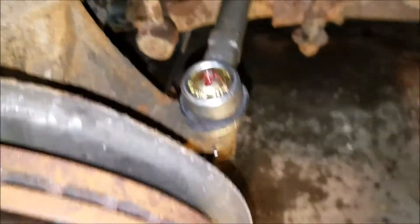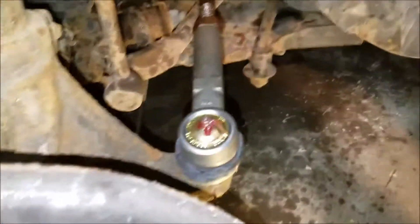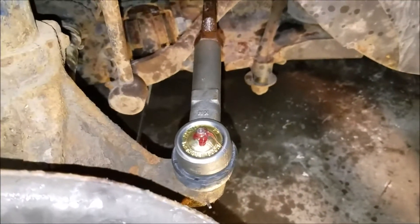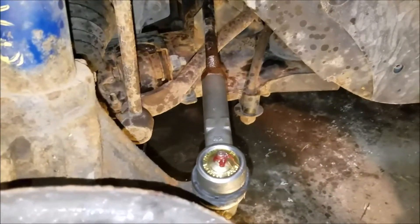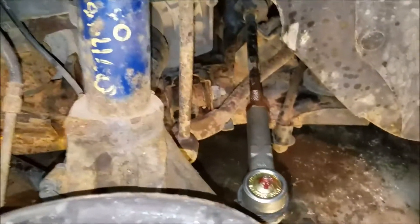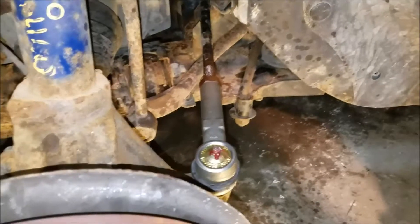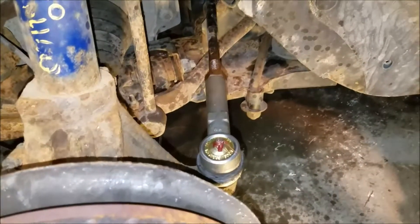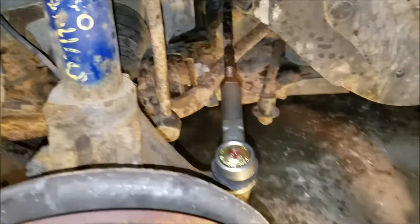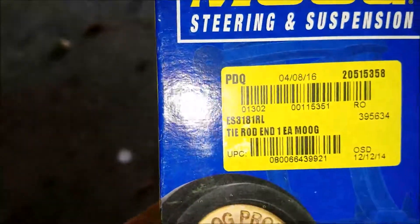I've already squirted it with some grease and that takes care of that. That is how to change a tie rod end on a Ford Windstar. Leave some comments, don't forget to subscribe — I'm always doing something whether it's in the house, traveling, or back on vehicles. Don't forget to subscribe, comment, and even support. I highly recommend the Moog brand — it is expensive but worth it.